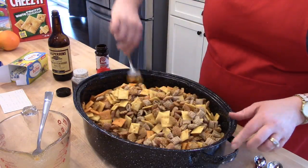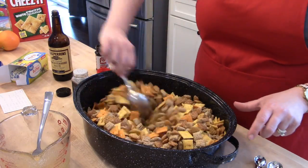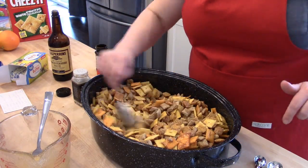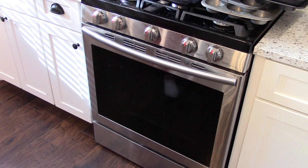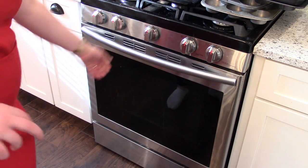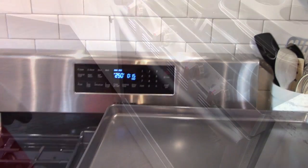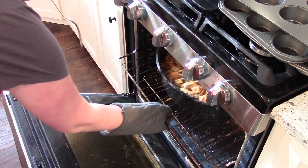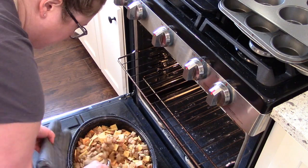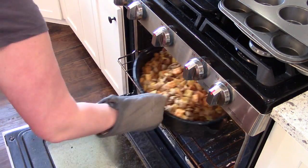After the butter and seasonings are mixed together, pour them over the cereal and crackers and mix it really well. You'll want a large oven-safe roasting pan — it definitely won't fit in a 9x13 pan. Once it's all mixed up, pop it into the oven at 250 degrees for one hour. Set your timer for every 15 minutes and stir the mixture each time so that all the pieces are getting crisp and evenly coated with the butter.